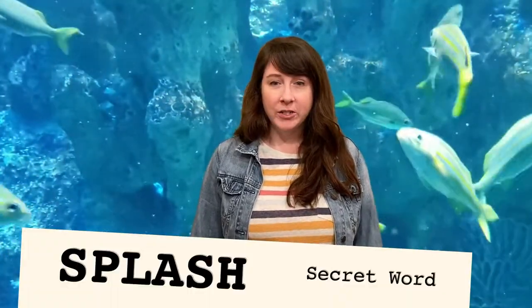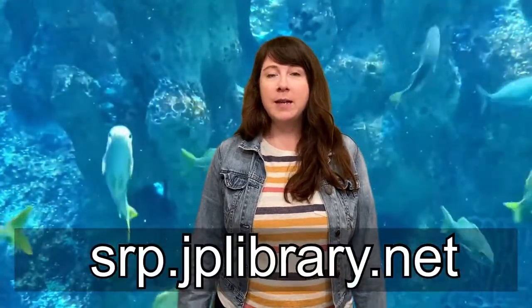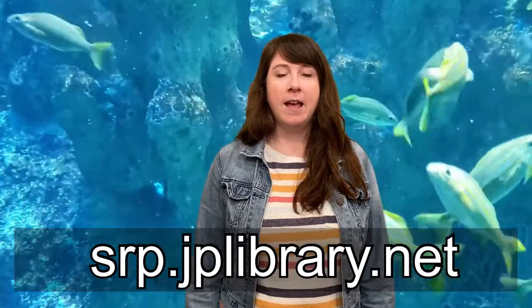Make sure to enter it in your fishtails badge to earn an activity point for summer reading. If you're not already signed up for summer reading, go to srp.jplibrary.net and sign up today.